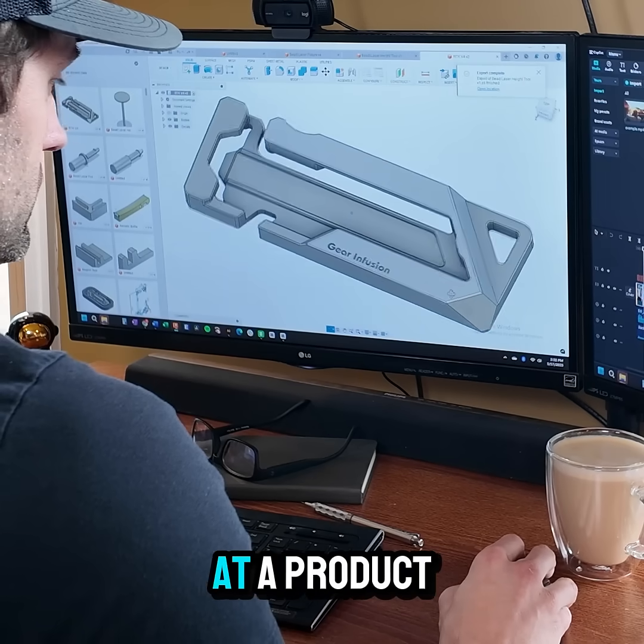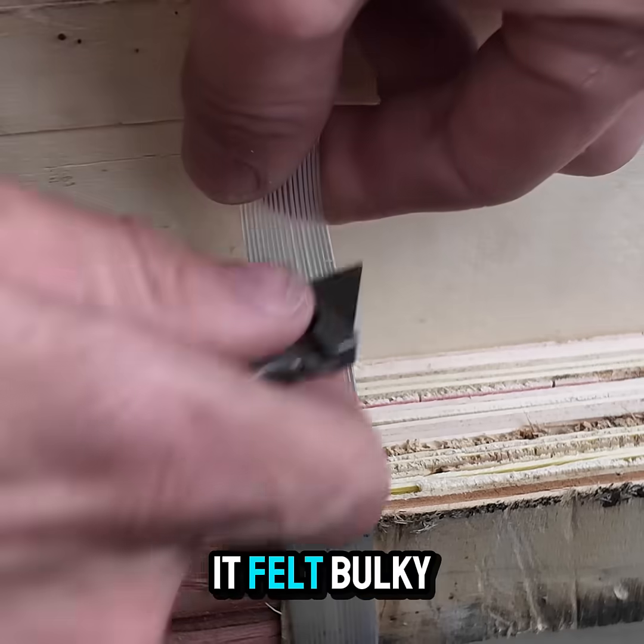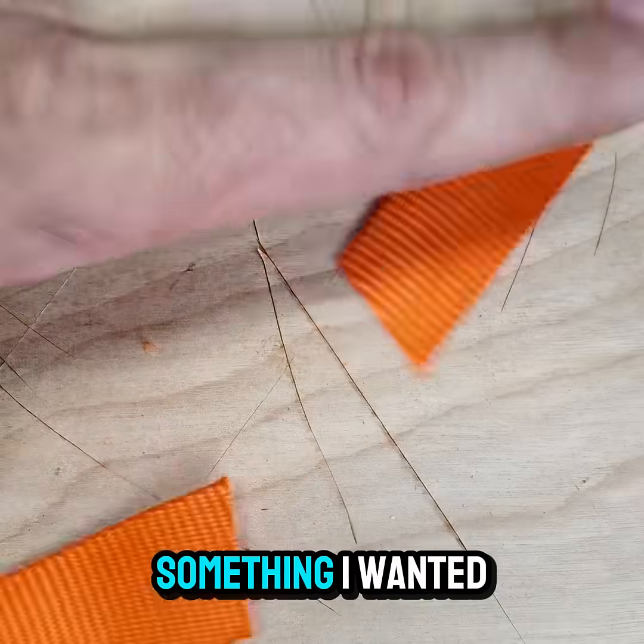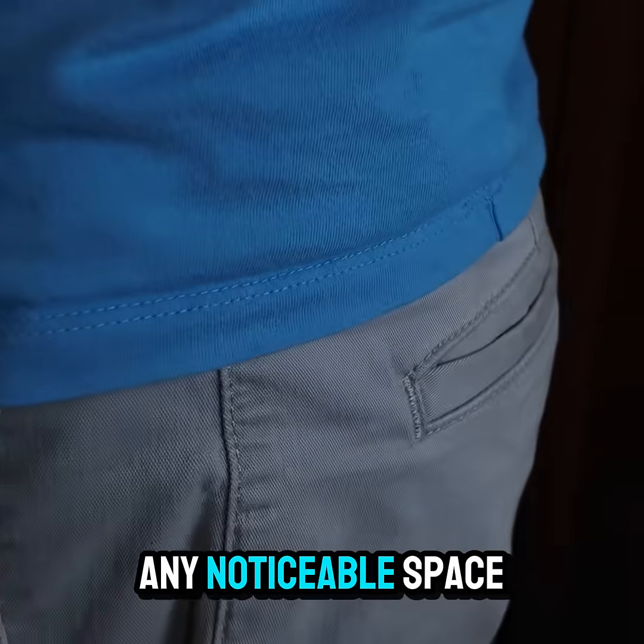My brain is wired to look at a product and come up with ways I can improve on it to make it unique. When I looked at a standard utility knife, it felt bulky, full of extra parts, and it was not something I wanted to carry. I wanted something I could have on me at all times, ready to use without taking up any notable space.